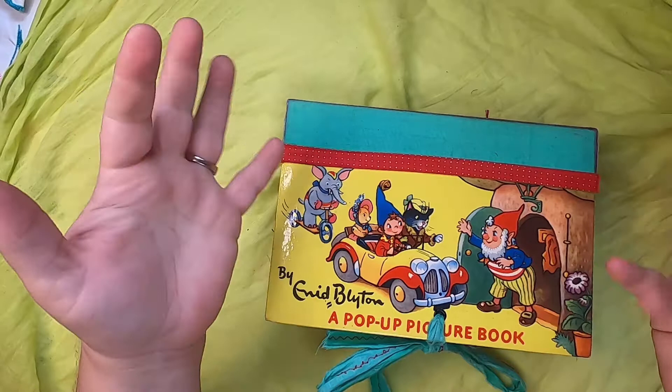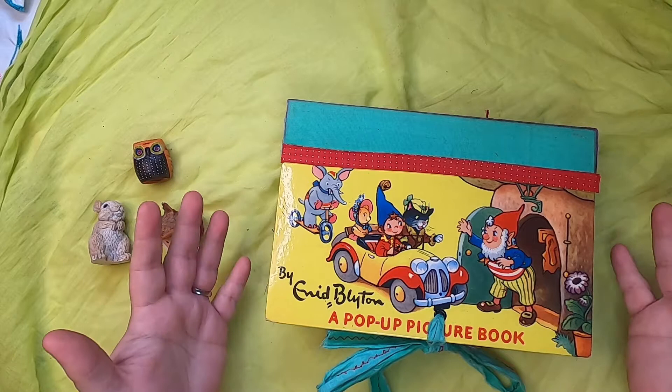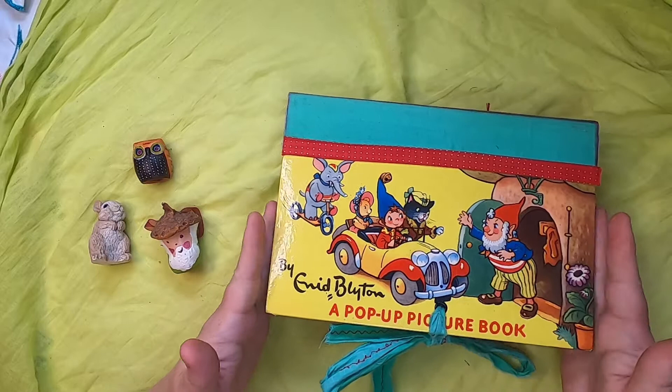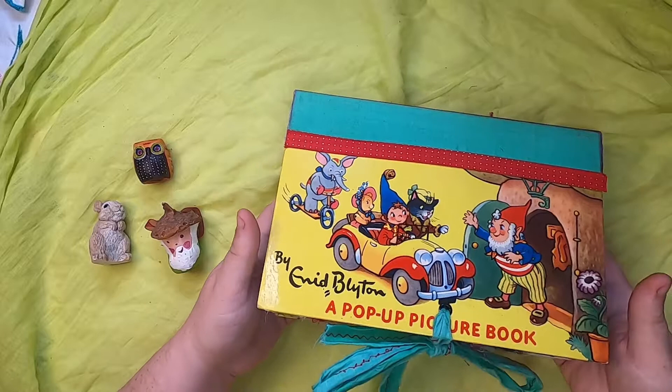Hello, welcome back to Studio Loo on this dim and rainy day. It's Cindy, and I'm here again with another journal flip-through video. This is the third in my gnome-inspired journal video series and book series, and it is a journal that I created in this lovely Enid Blyton pop-up picture book.